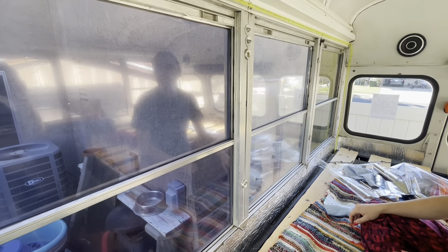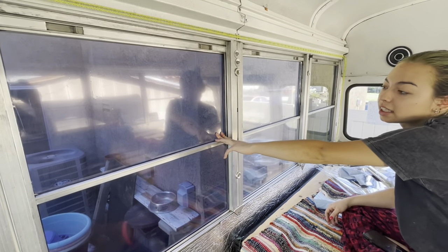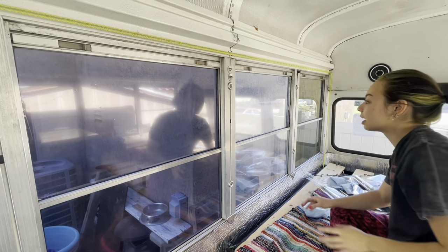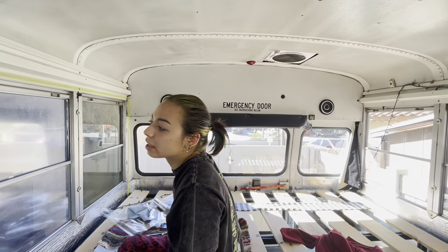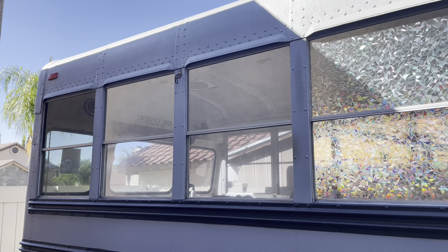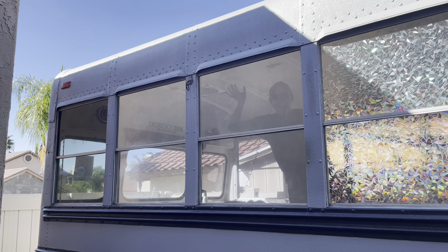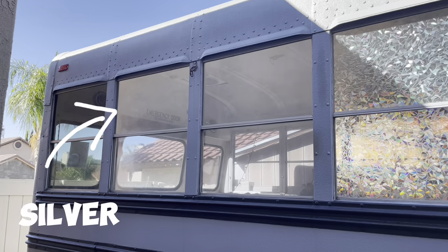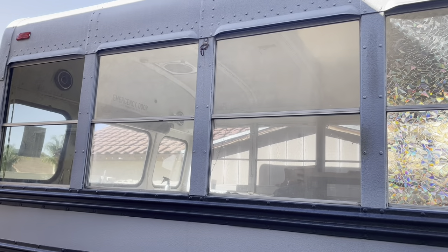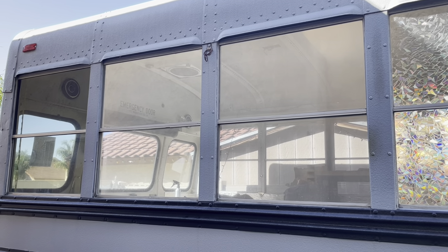Now we're gonna wait till nighttime and see which one — if this really truly is too dark. I'm also kind of thinking that maybe we could put the dark ones on all these windows and then the light ones in the back windows, because that's really what I'm worried about. I am not quite understanding what's happening here — it's supposed to be privacy. On the right is black silver and on the left is silver. We thought it looked good earlier, but now you can see through everything. I think it's because there's light coming through the back.